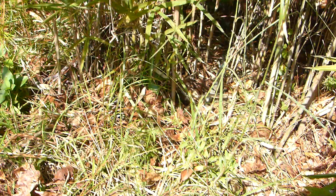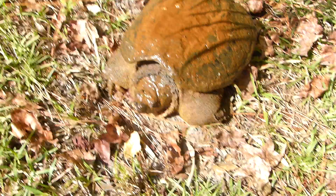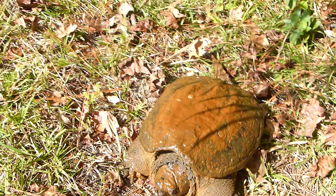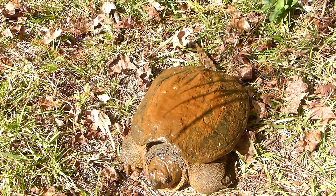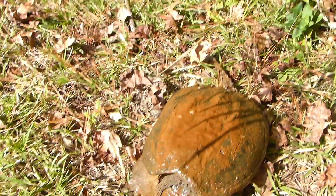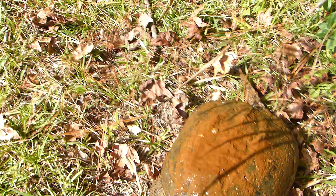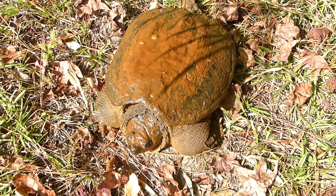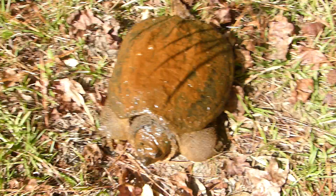They call these moss backs because they get algae all over their back, and it's good for their shell to have the algae. This one no doubt came out of my little creek that runs on my land. Being as he's in my yard — or she — this could be the mama of the baby I've been raising for the past couple years. It needs to be relocated. These aren't a turtle you typically want to mess with, but if you know how, there's an easy trick to it and that is their weak spot right back there — the tail.